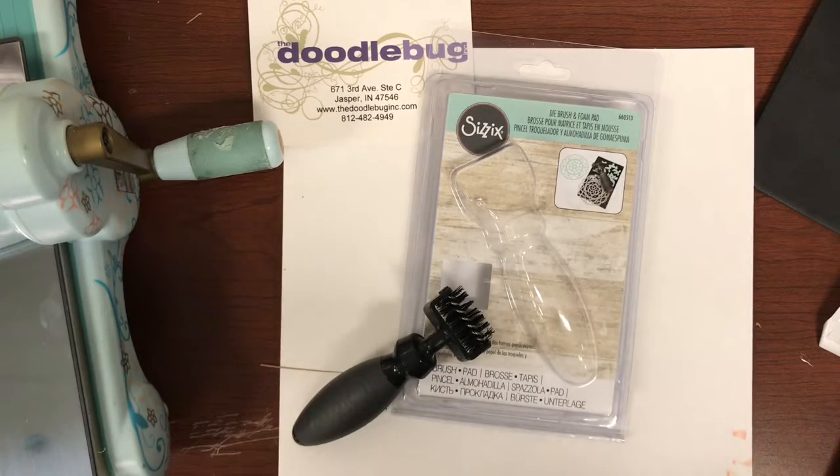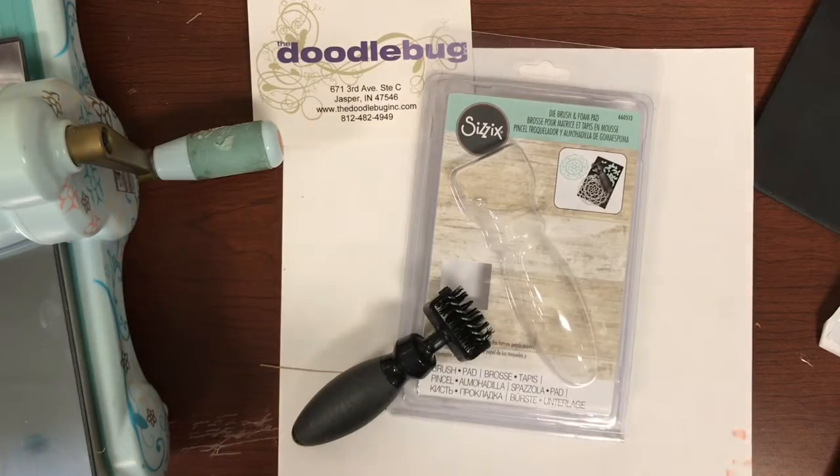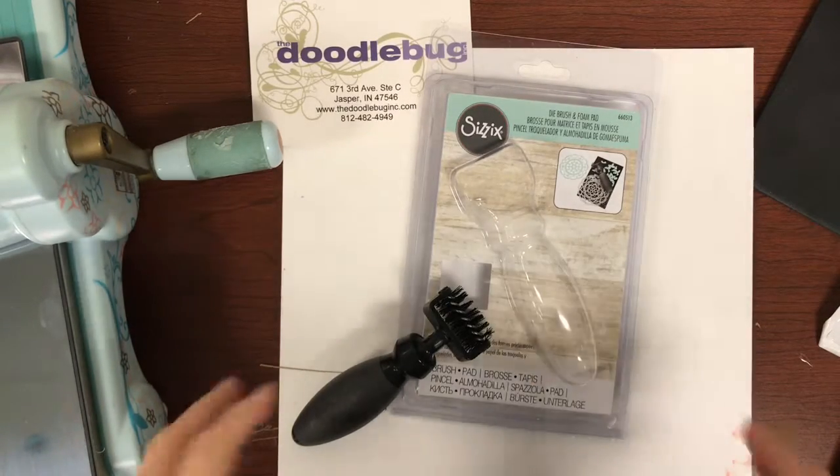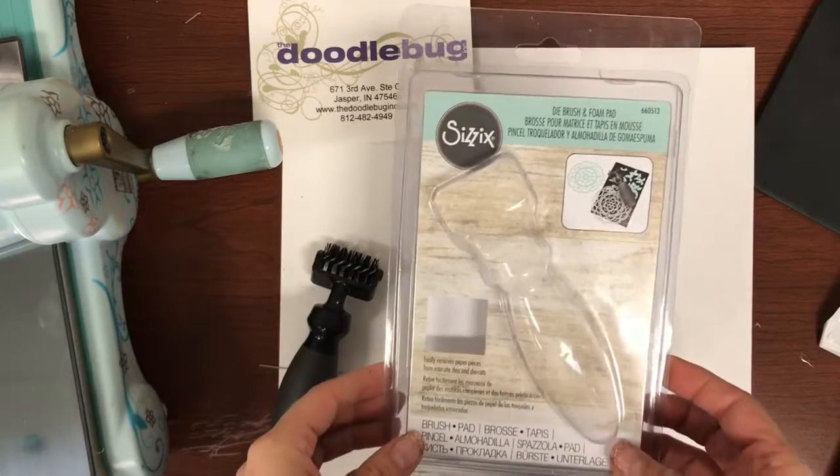Happy Thursday everybody. It is Hannah at the Doodlebug, so that means it is Tool Time Thursday.